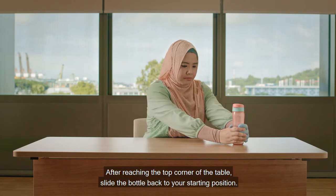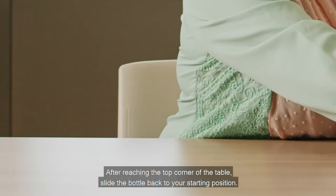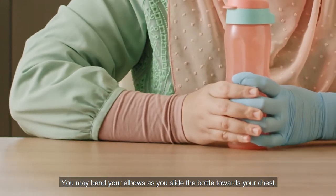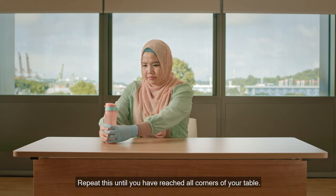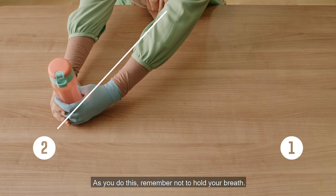After reaching the top corner of the table, slide the bottle back to your starting position. You may bend your elbows as you slide the bottle towards your chest. Now slide the bottle to the next corner of the table. Repeat this until you have reached all corners of your table.